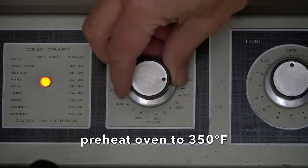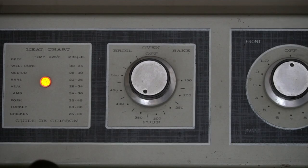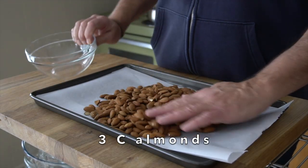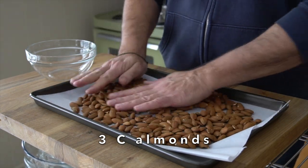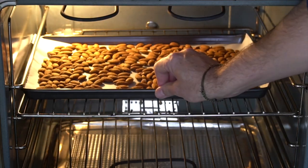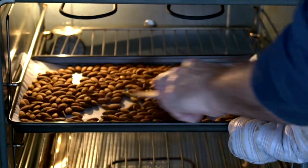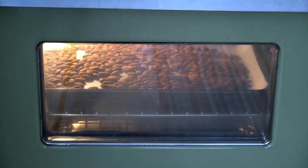To get the recipe started, we're turning our oven on to 350 degrees. I have three cups of almonds on a parchment-lined baking sheet. We're going to transfer that to the oven and roast our almonds for five minutes, open the oven, stir them up a little bit, close the oven and roast for an additional five minutes — 10 minutes total.